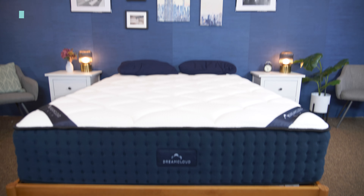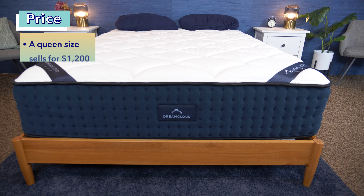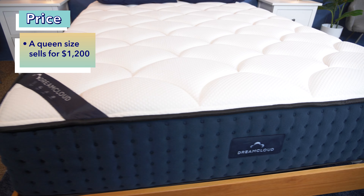Price can be a really important factor when buying a new mattress. I do want you to keep in mind mattress prices change all the time, and DreamCloud also runs sales a lot. We also always have coupons for you to help out — just click the link in the description below. But right now, you can get the DreamCloud at full retail in a queen size for about $1,200.